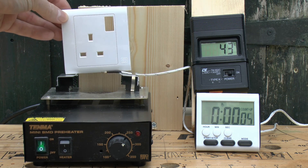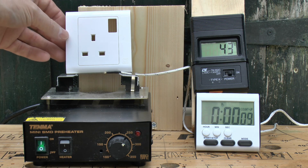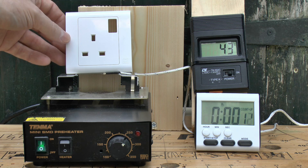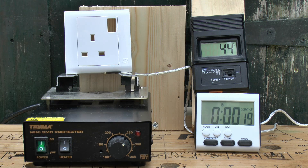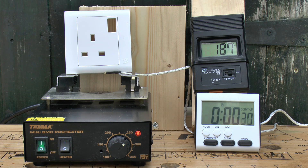Now we'll do the same with the thermoplastic version, using the exact same temperature settings without altering the dial. The thermocouple is showing 43 degrees due to some residual heat. We'll turn the heater on and as before it'll ramp up very quickly, overshoot into the 200 range, and then drop back to around 175 to 180 degrees. This is polycarbonate, and the actual melting temperature will depend on various additives. We'll leave this running for 10 minutes at around 170 to 180 degrees.